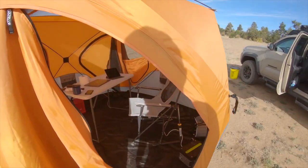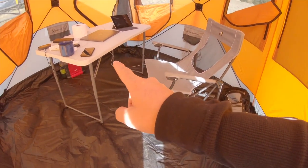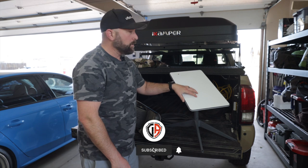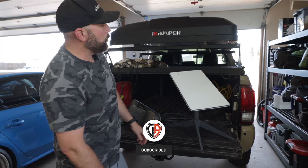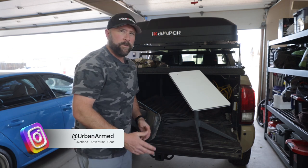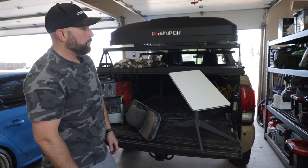I use a Gazelle T4 hub tent as kind of my mobile office — I've got a table in there and use it as an office. This is something new I'll be trying out, so if you want to see how well this works definitely hit that subscribe button. In my testing in Colorado it's worked really well, but I haven't tried it outside the state. I'm in a couple forums and it works really well for a lot of RVers, but until I actually try it for myself I'll keep you posted.